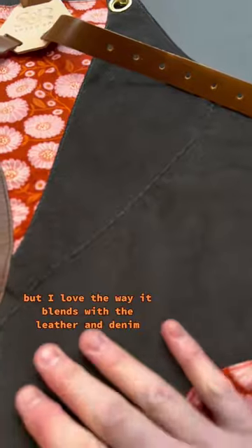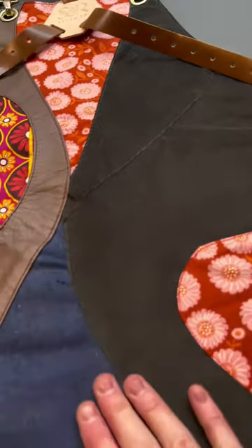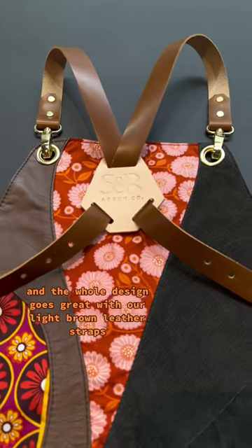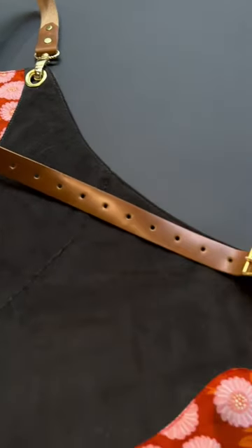We've never used corduroy before, but I love the way it blends with the leather and denim, and these complex curved seams really add a nice touch. The whole design goes great with our light brown leather straps and gold hardware. What do you guys think?